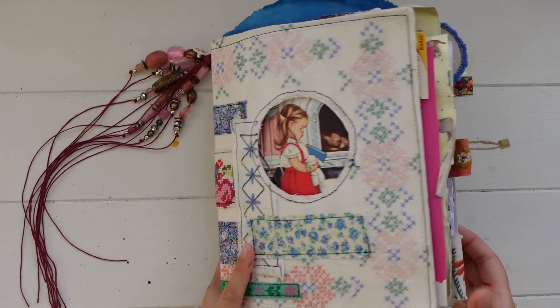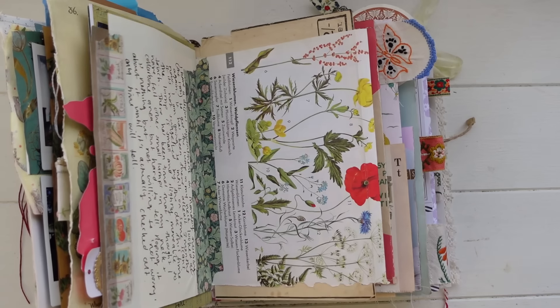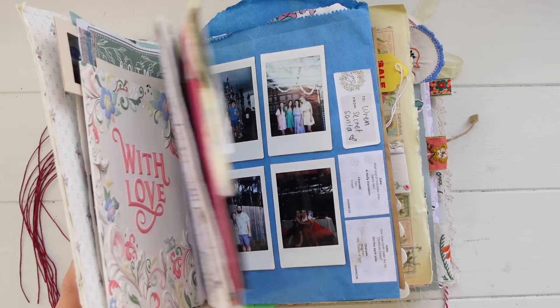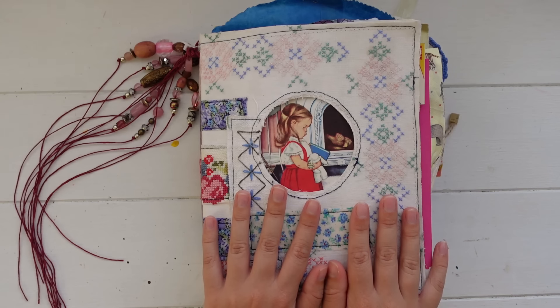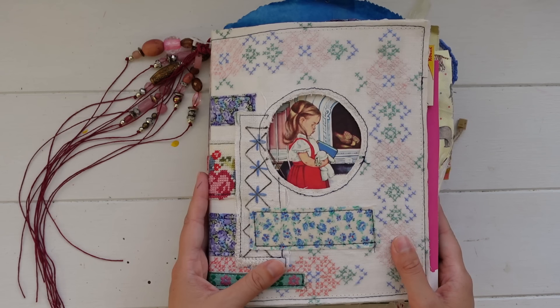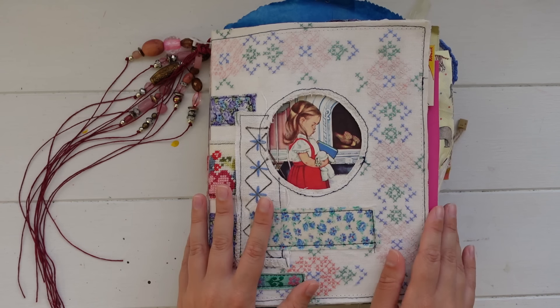If anybody has any questions regarding this journal or this flip through or anything, you can leave them in the comments down below — I'll get back to you as soon as I can. I hope you enjoyed this little flip through. I hope you're feeling inspired to journal yourself. I hope you're all doing really well and I'll see you again soon in the next video. Bye.